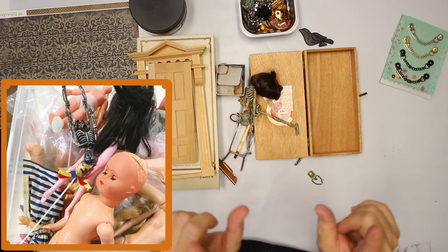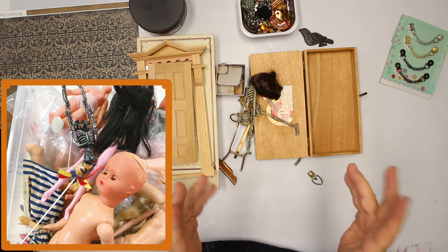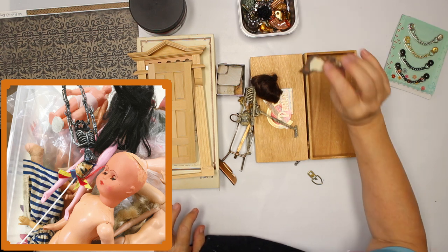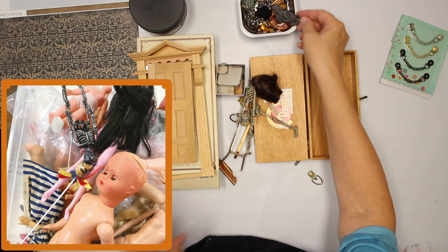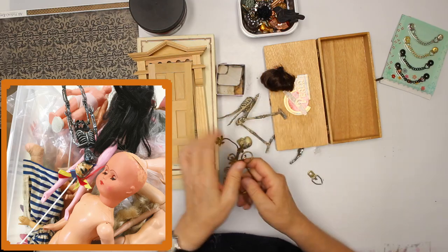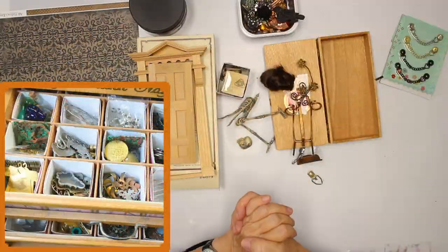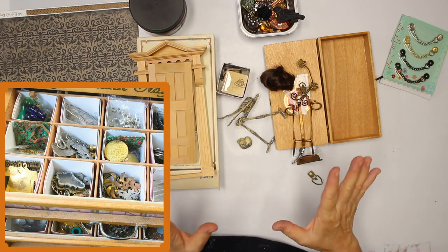I'm gonna put up some pictures so you get a little bit of an idea of what I'm talking about — my stash. There are things like one of those birds, which looks like it's made of clay. Stuff I've inherited from my grandma, which is already broken. Stuff from other projects which I think would work well together. I basically just went to my stash and grabbed some of the stuff.